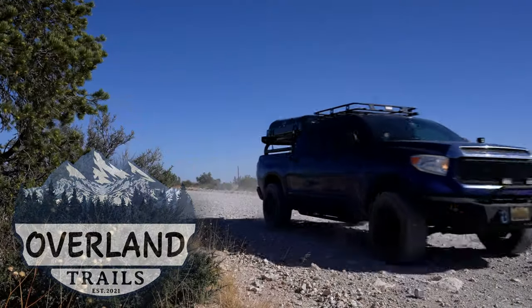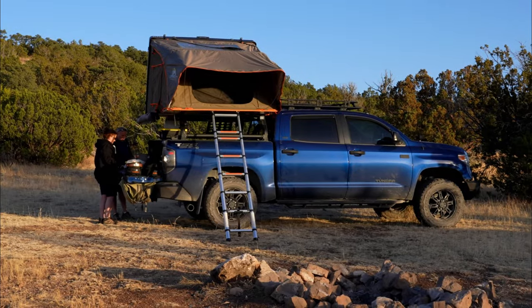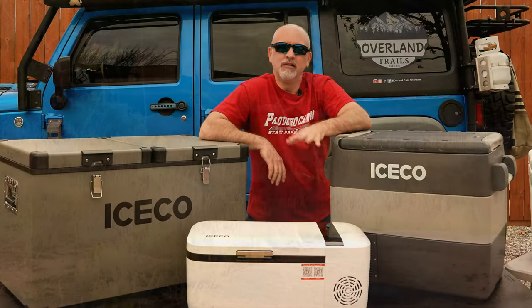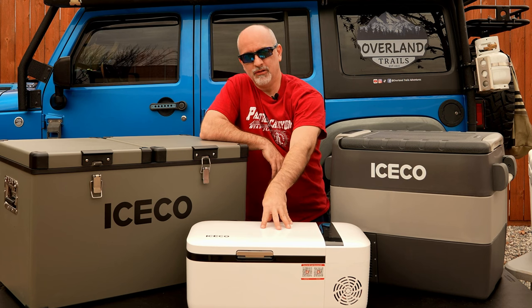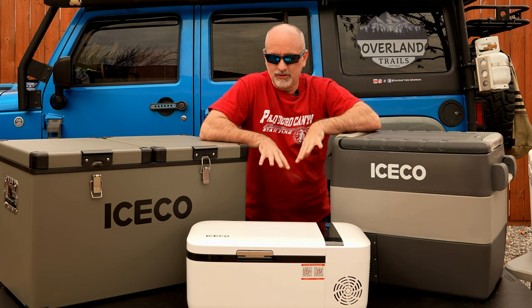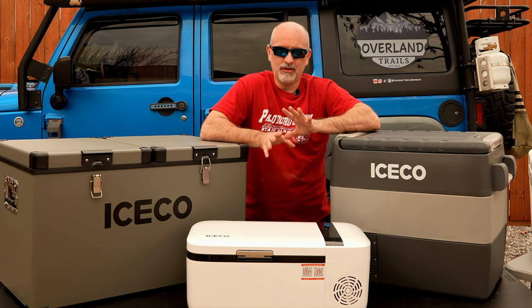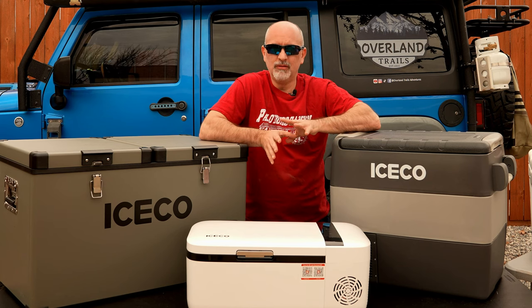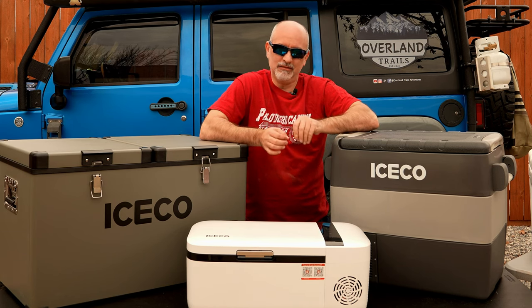Are you thinking about getting a 12-volt refrigerator but don't know what size? Today we're going to get into the three different sizes we bought and used and see what works best in what situations. We'll talk about the Iceco Go20, the JP50, and the VL60 — the three fridges we've bought over the last couple of years overlanding to meet different needs.